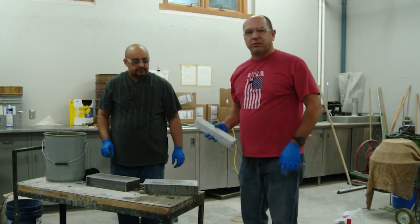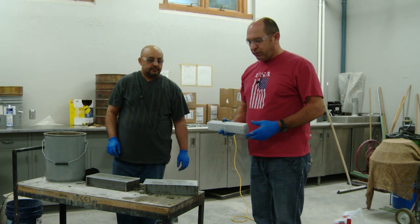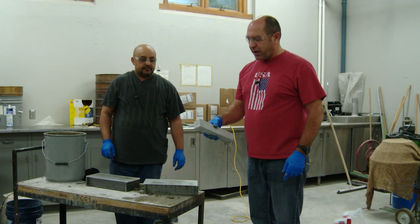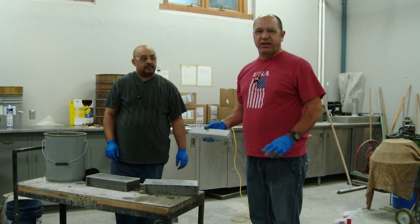Tomorrow, in 24 plus or minus half an hour, we will remove the specimens from the mold. This is what we'll have. Then we'll do our initial measurements tomorrow and place them in a container with water.